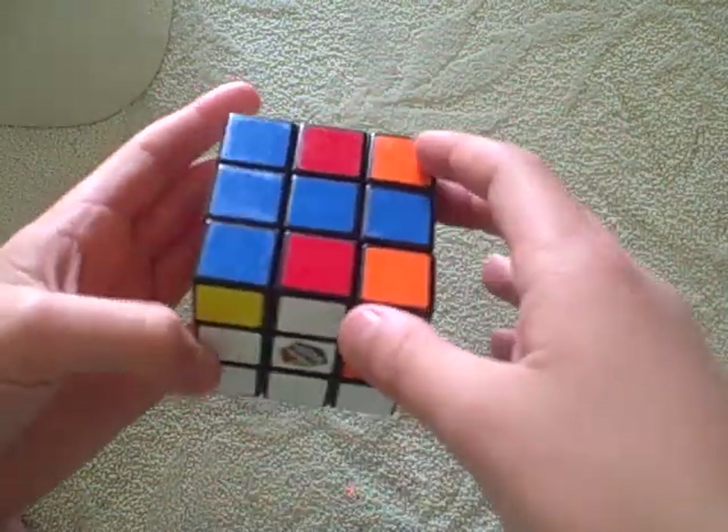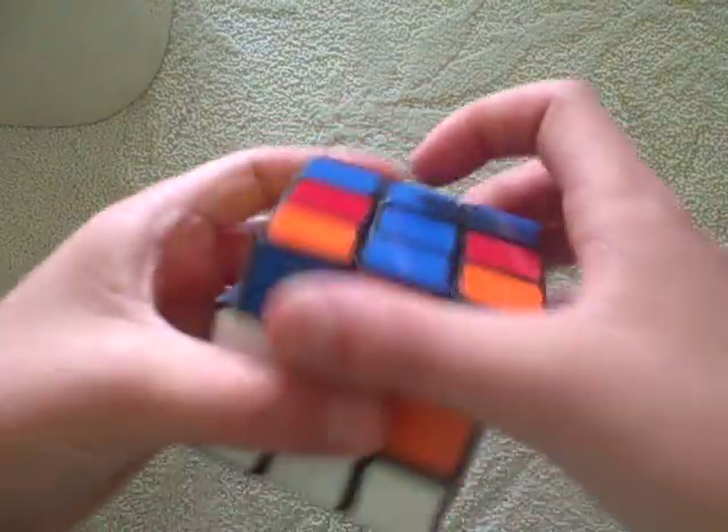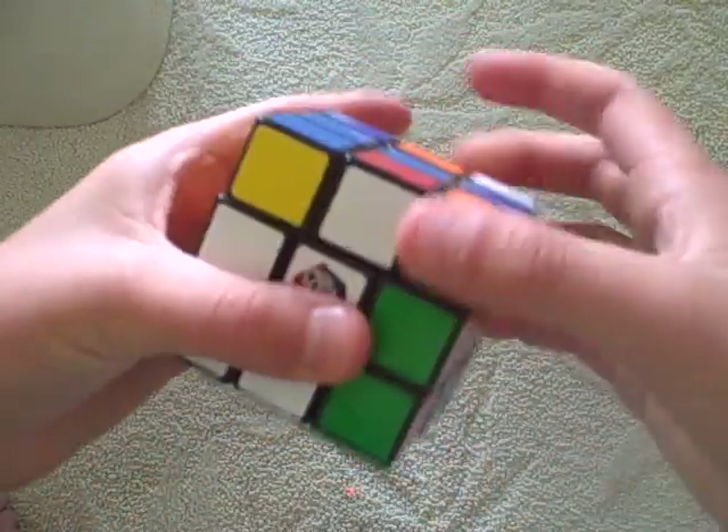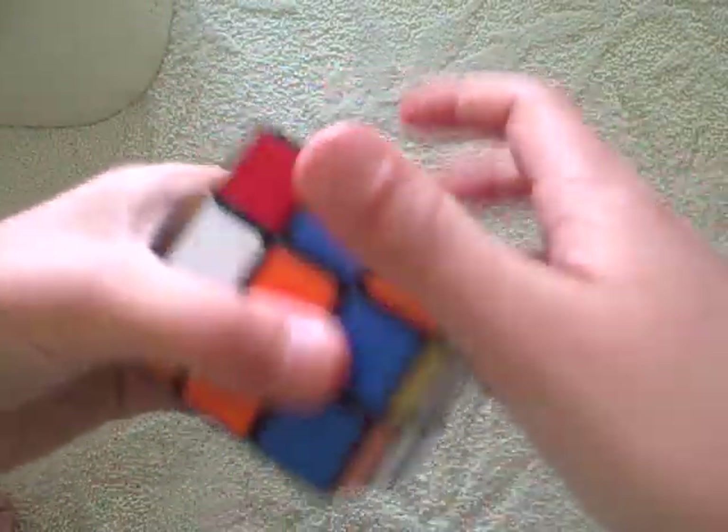Then you line white up with white again. Red has to go right. So then you do this algorithm to make it go right: up, right, up inverted, right inverted, up inverted, front inverted, up, front.